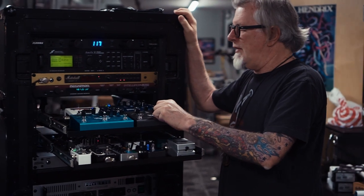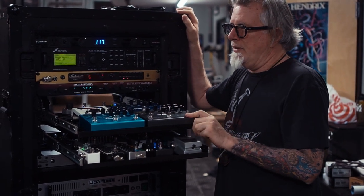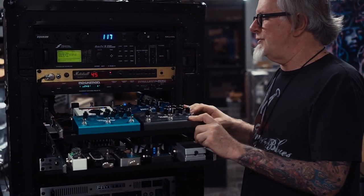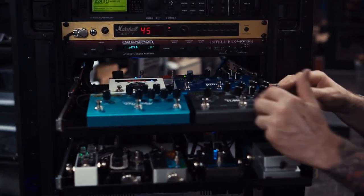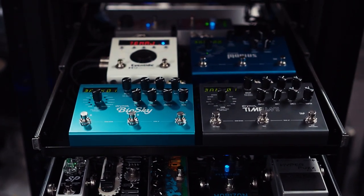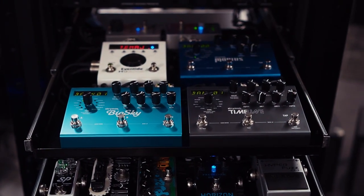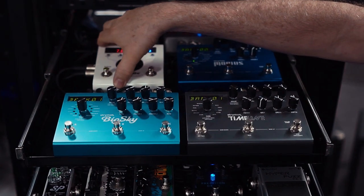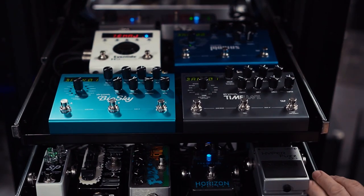Another drawer contains some of the more common MIDI-controlled effects used commonly today — the Strymon pedals, which are beautiful, and of course the Eventide H9 as well. These are all run in stereo, with the Eventide positioned at the front end for various things.